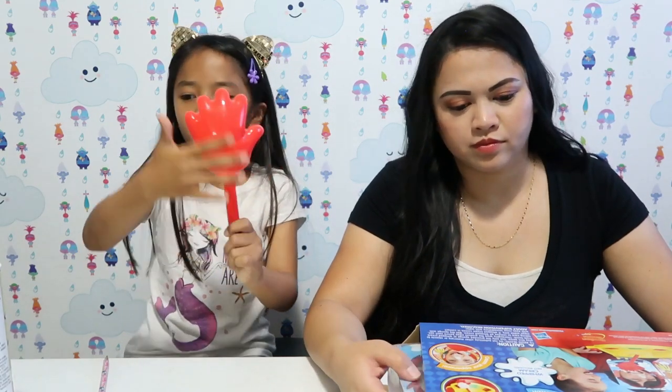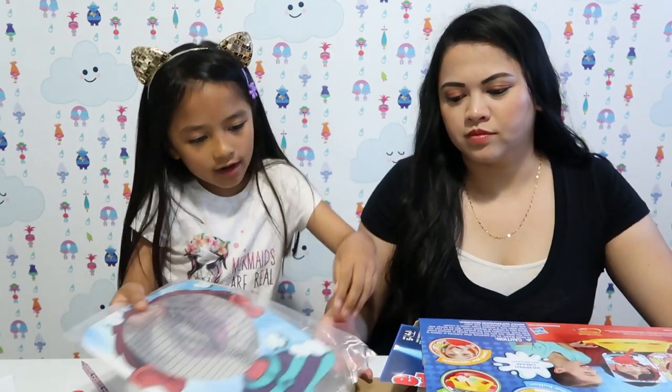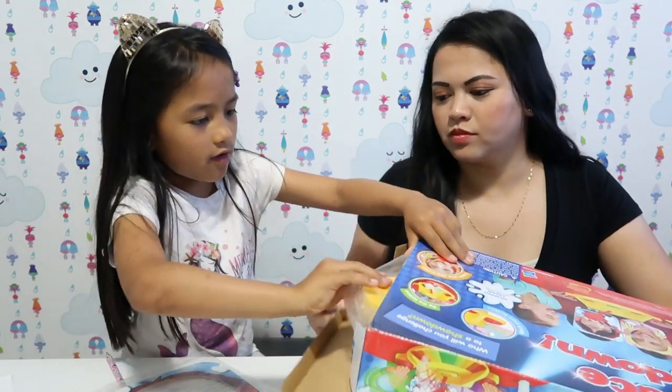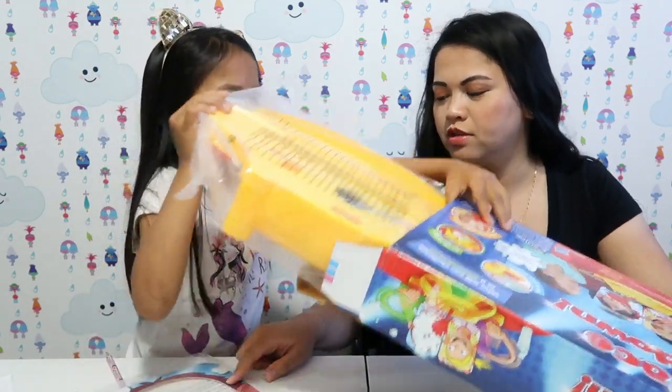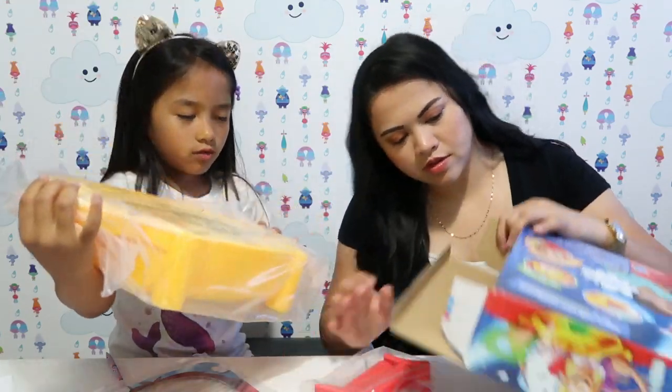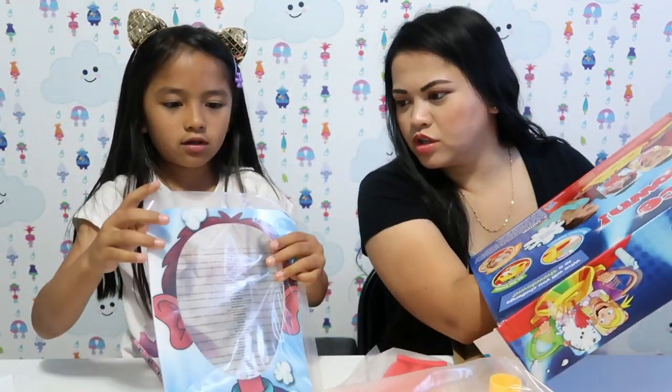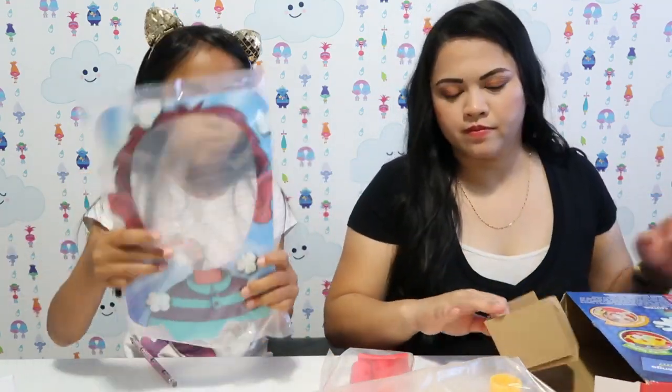Now I'm going to show you what it contains. This cloth is to wipe off the extra whipped cream from the arm thrower, and this is where the whipped cream spray will go. We also have the instructions. There are two templates in one bag.